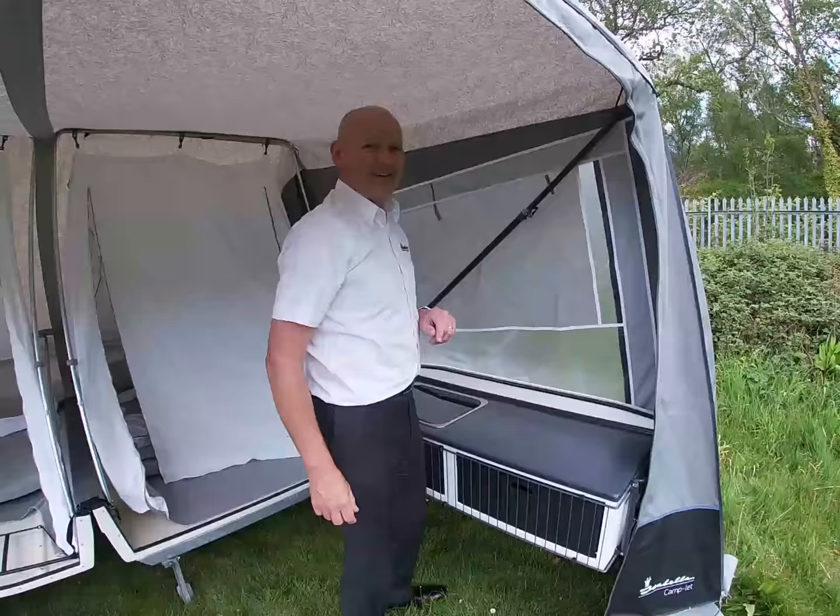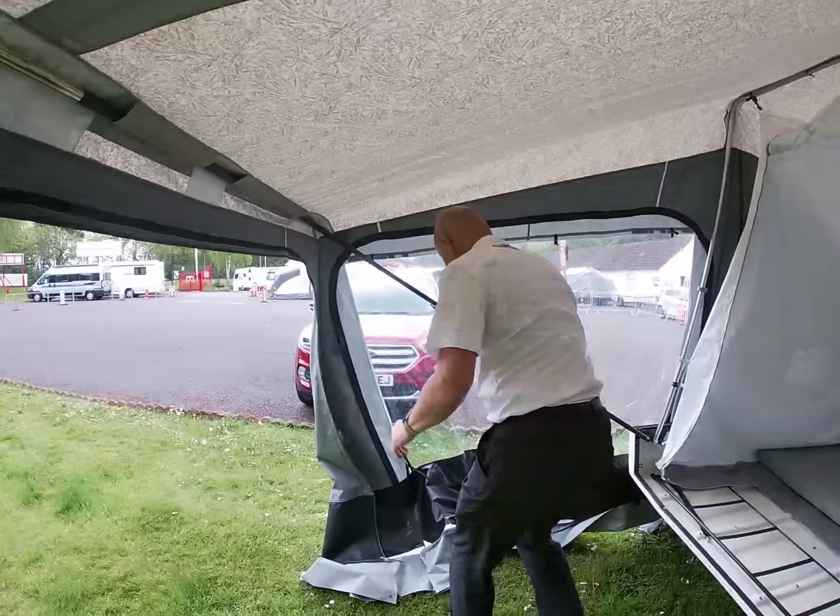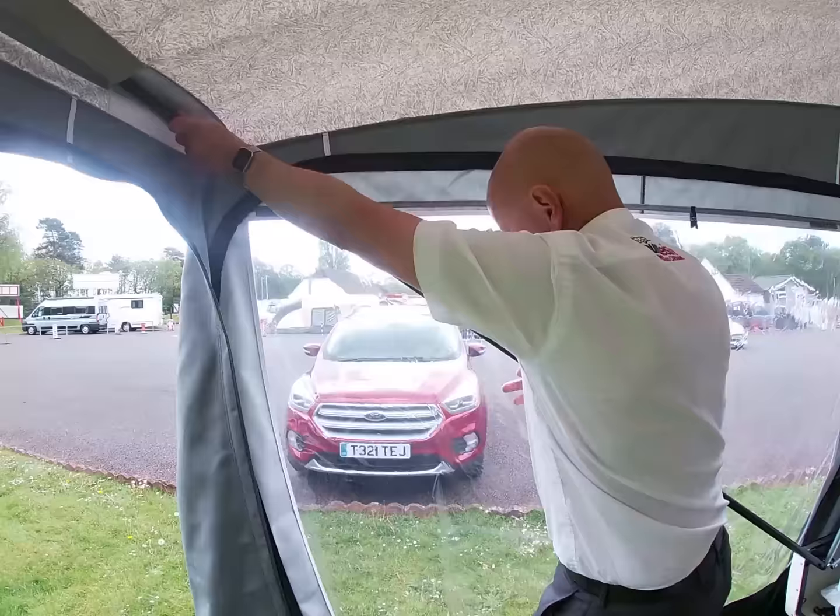Once you've pulled the canvas over, just apply a little bit of tension to these arms here. Clamp them in place, same on the other side. We don't stretch them out completely at this stage - that comes later.